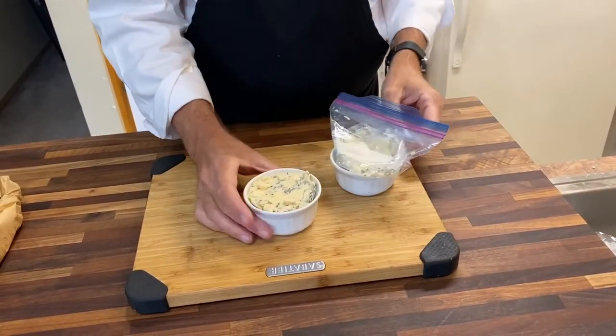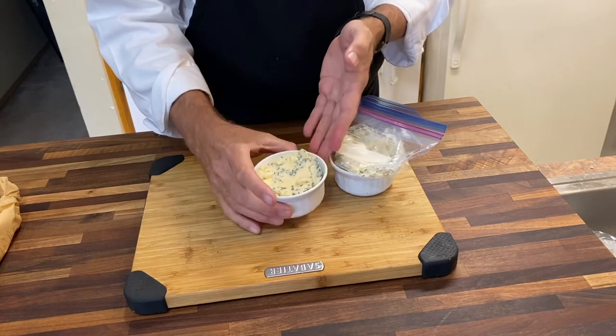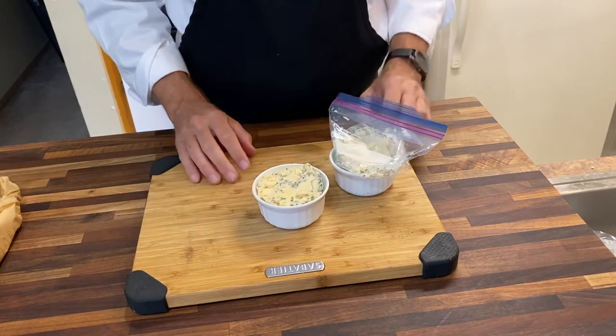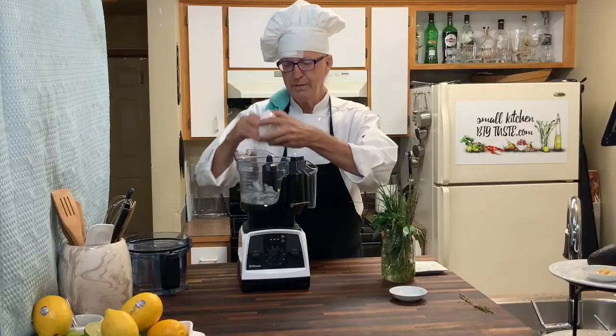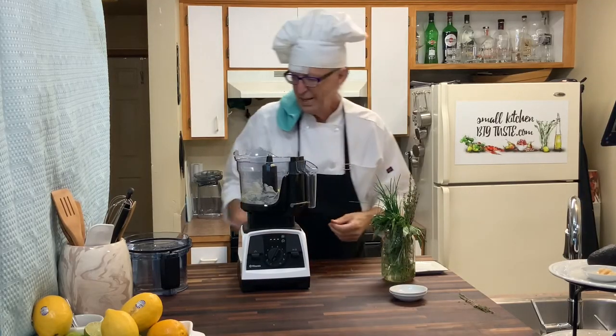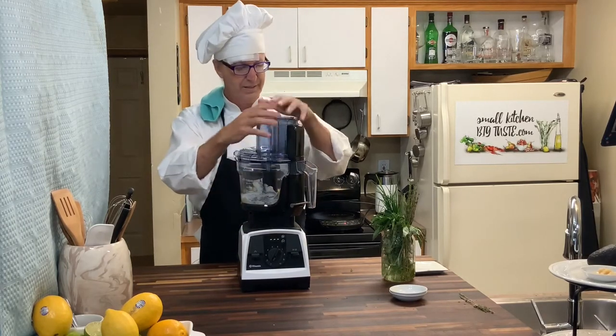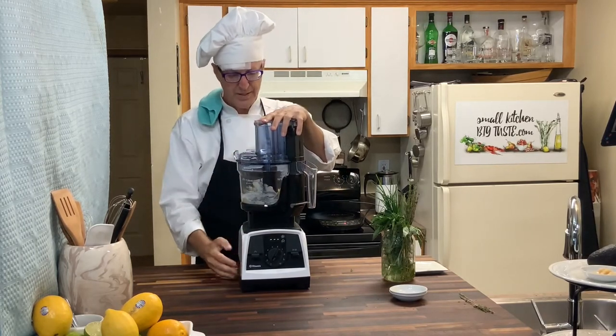So I've got about 20 or 30 stalks of thyme here. We'll throw the thyme in. I've got the zest of a lemon — throw the zest in. And then all we have to do is get that to stir up.